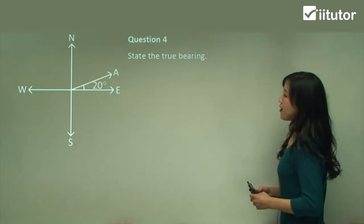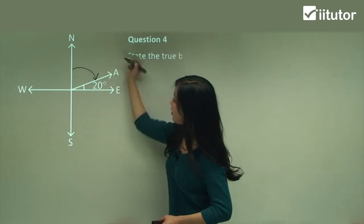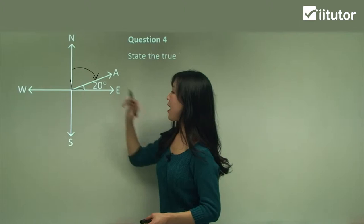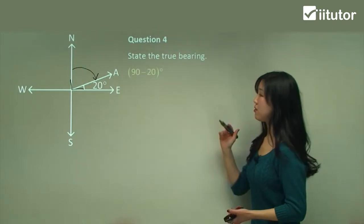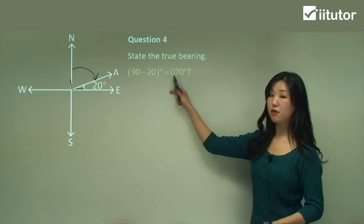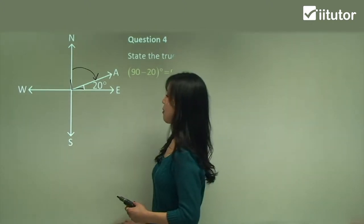Question four: state the true bearing. From north we go clockwise until the finishing point. We know this is a full right angle — 90 degrees — and we're given 20 degrees. So we subtract 20 from 90, which gives us 70 degrees. We stick the zero in the front to make it a three-digit form: 070, and don't forget the capital T.